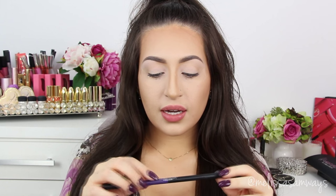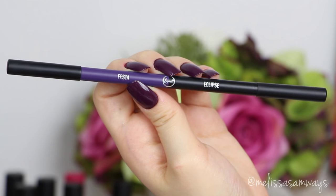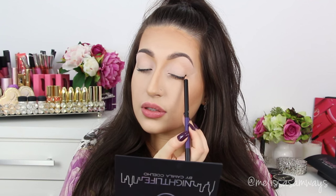I forgot to mention, but as you can see I already have a piece of tape here in the outer corner of my eyes. It will help to create the shape of the makeup. Now I'm gonna use this dual eyeliner, also from the nightlife collection, and I'm gonna use the black side here, just in the outer corner.